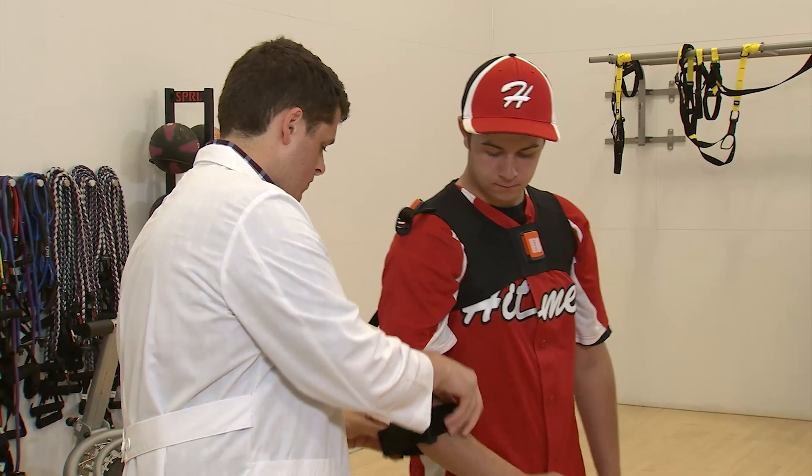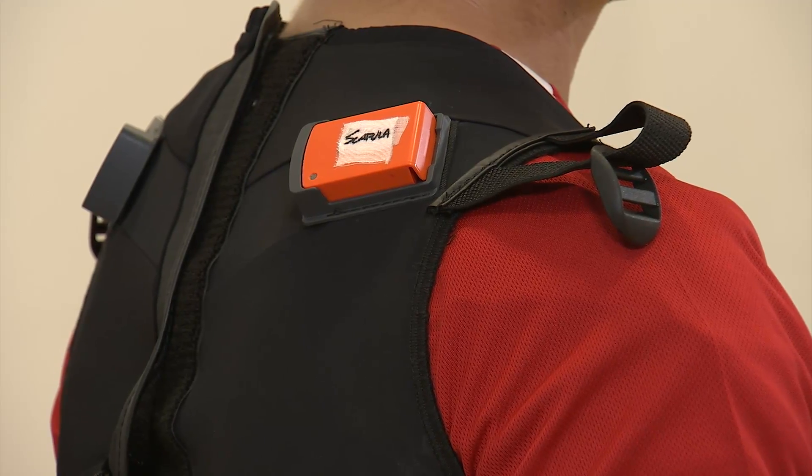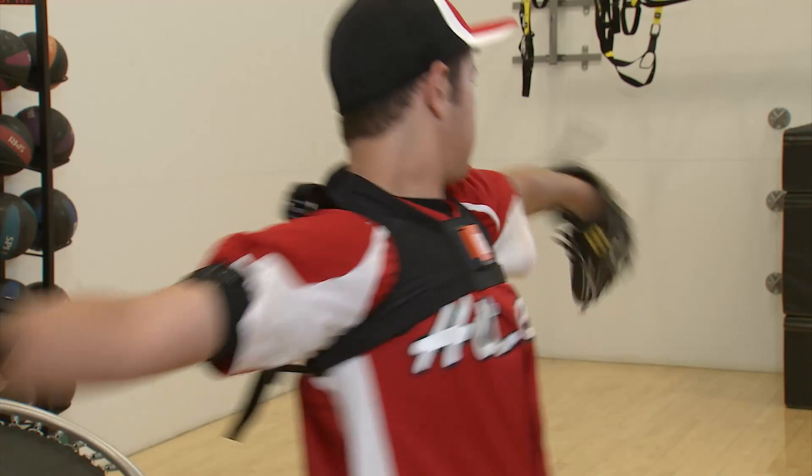The tracking system uses sensors placed on a pitcher's arm and shoulder. Each sensor contains a gyroscope, a magnetometer, and an accelerometer that together collect information about a pitcher's arm movement and rhythm.